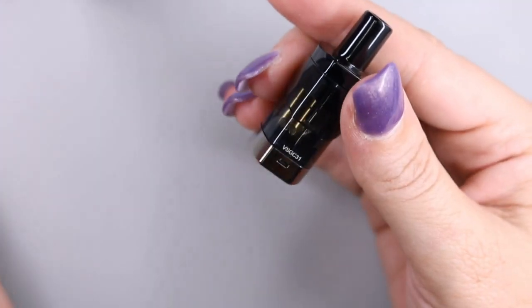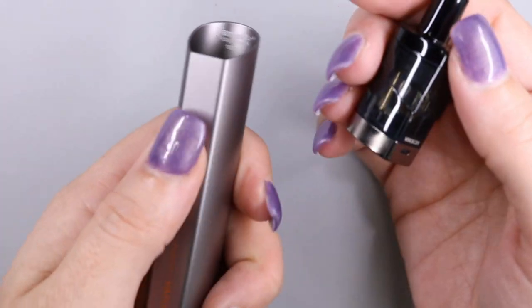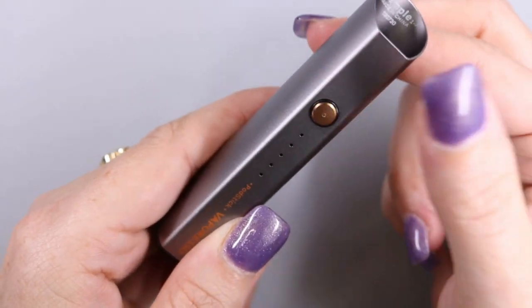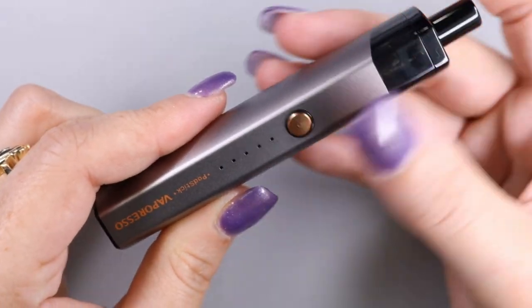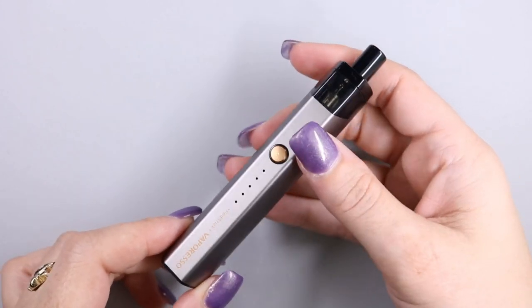You definitely want to let that coil saturate for five to ten minutes before you start using it. I will say the battery is really light. Go ahead and click five times to turn on — you're going to see some flashing. Insert the pod and it will flash. The Podstick also has three different power adjustments.